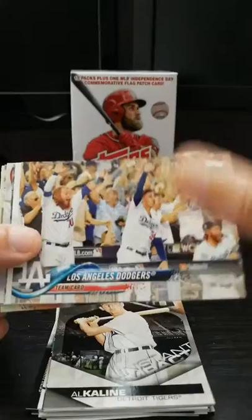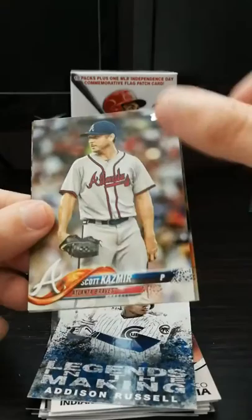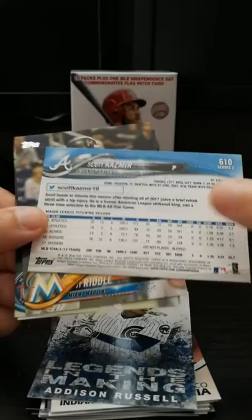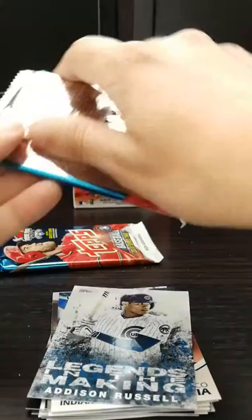Chicago Cubs - I like them, they're one of my National League teams. There's the Dodgers - Turner and Bellinger. A double. Mejia. Edison Russell - Legends in the Making. This guy just quietly goes about his business. Scott Kazmir - decent numbers, serviceable pitcher. Started off with the Devil Rays back when they were the Devil Rays. JT Riddle. Kyle Gibson. Yonder Alonso. That wraps up that pack.